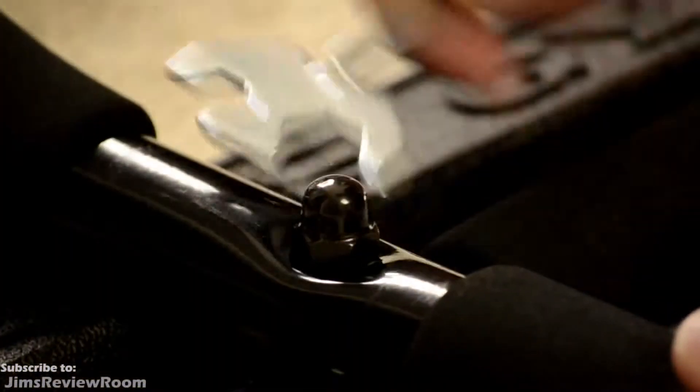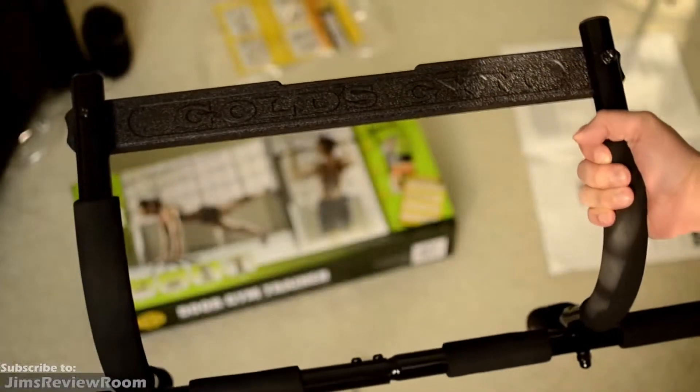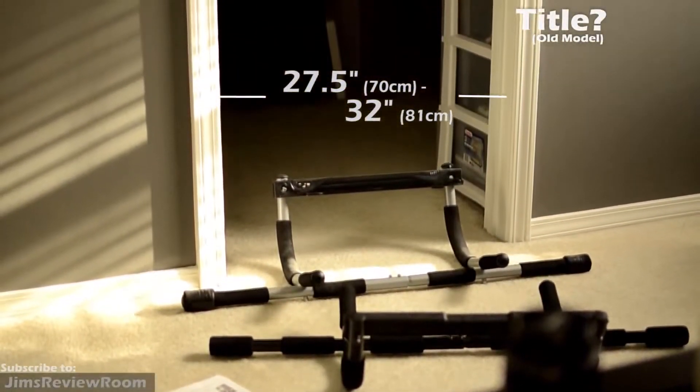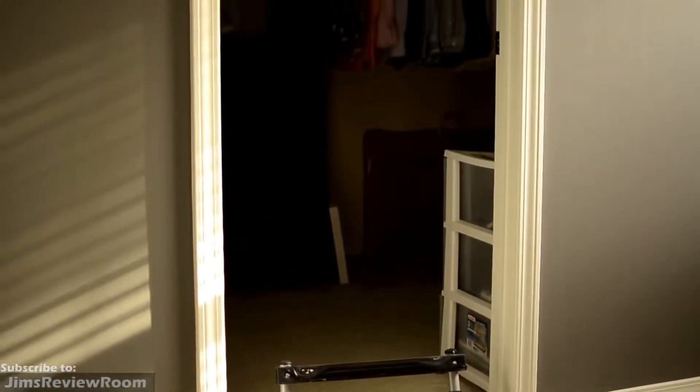This pull up bar is securely held down by the door frame and does not require any drilling or screwing, just like the Iron Gym and the perfect pull up bar. Per the instructions, this unit fits standard door frames from 27.5 inches wide to 32 inches wide, and the ideal door thickness is about 4.5 to 6 inches.